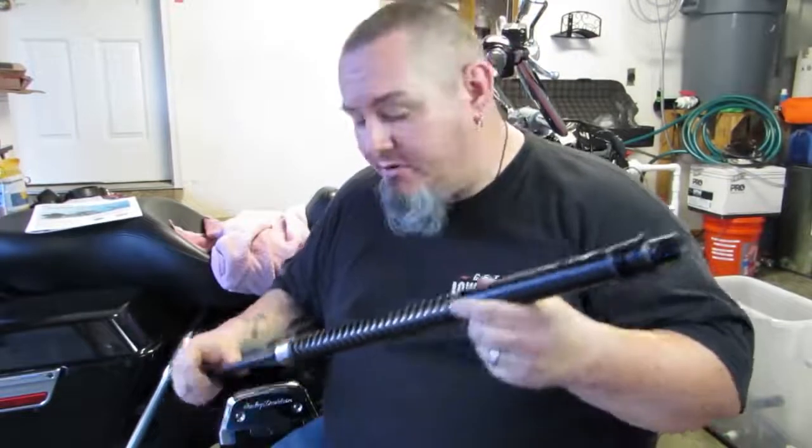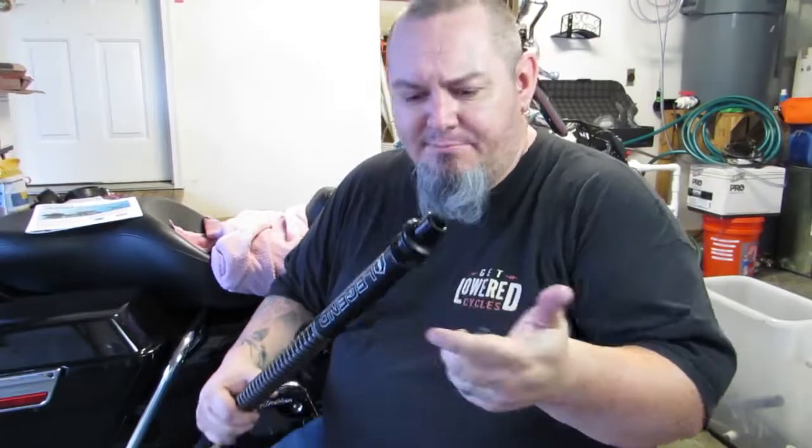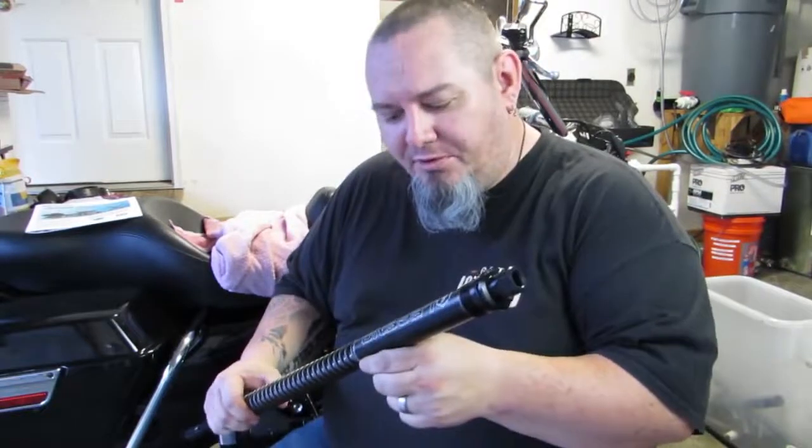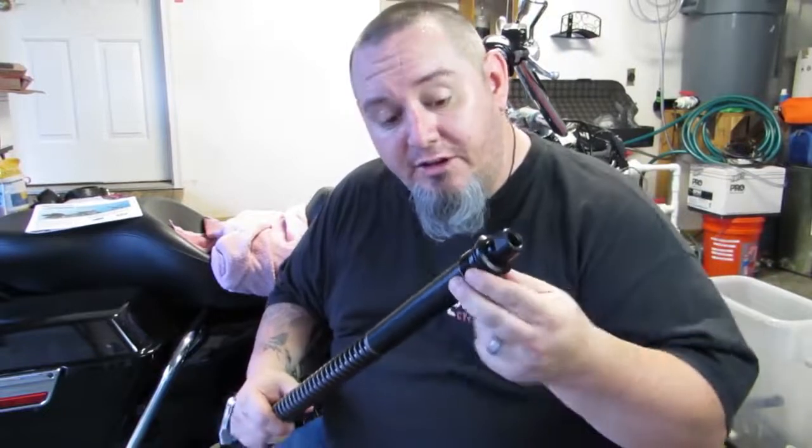Let's take a look at the Legend cartridge. When this thing ships to you, it's just pure quality from tip to toe. Everywhere that I'm looking on this, it's billet, and that's pretty impressive. There's no stamping marks, there's no form marks like you're going to find on a lot of equipment, so that instills a pretty big sense of confidence for me.